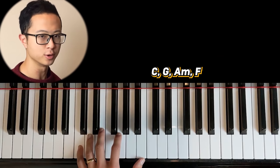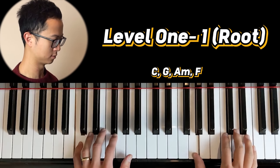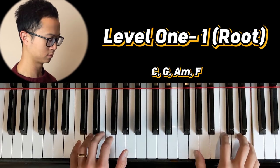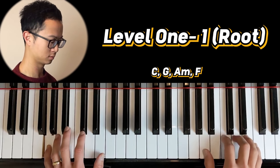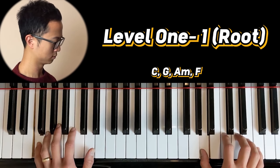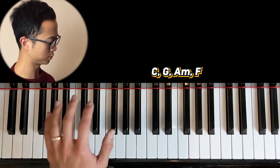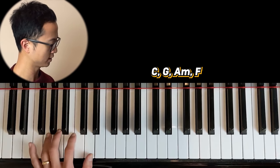In this video, I wanna show you seven other ways to play left-hand chords. I've built them up in level, so we're gonna start with level one and finish at level seven. Level one is just playing the root note of the chords. So I was just playing the bass notes — the C, the G, the A of the A minor, and then the F.